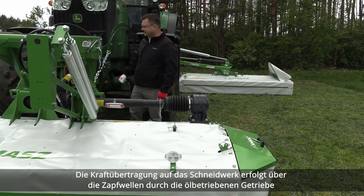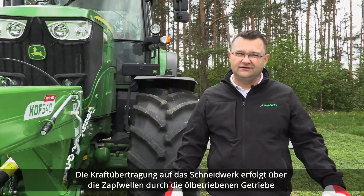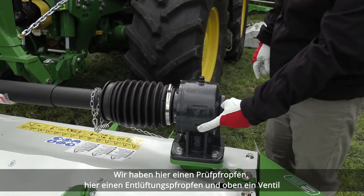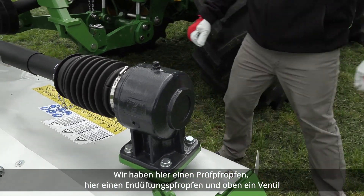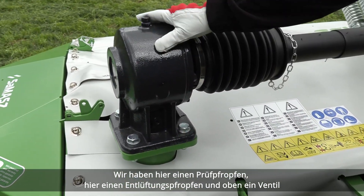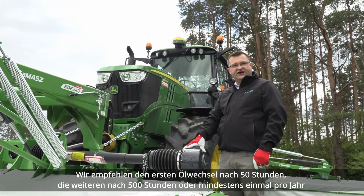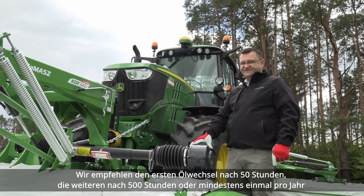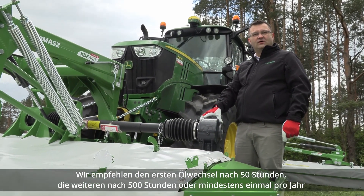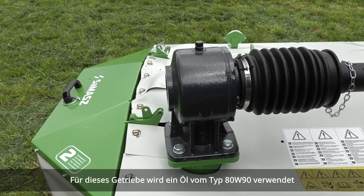Power to the cutter bar is transmitted via PTO shafts through these oil-operating gearboxes. We have a check plug here, a drain plug here, and the vent on top. We suggest the first oil change after 50 hours, then after 500 hours, or at least once a year. The oil used for these gearboxes is 80W90.